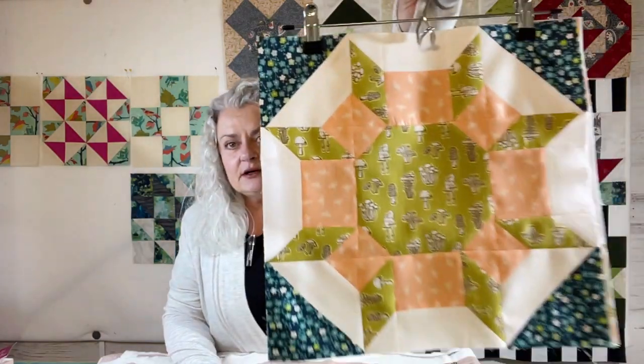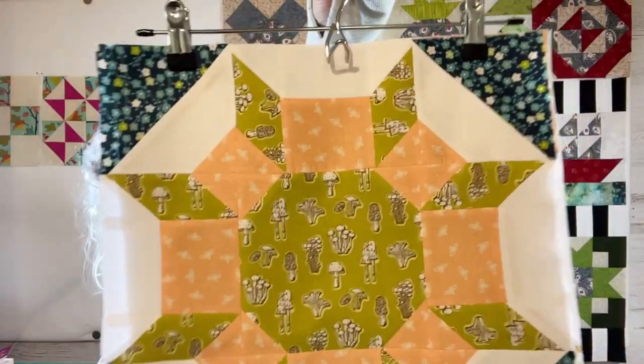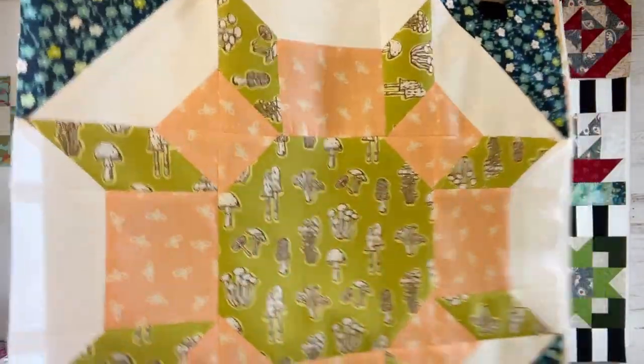Those are always fun. And then here's my newest Shimmer block that I did, and that green in there has mushrooms on it.